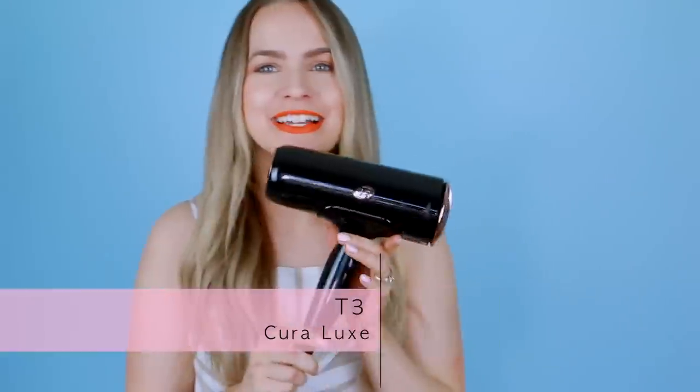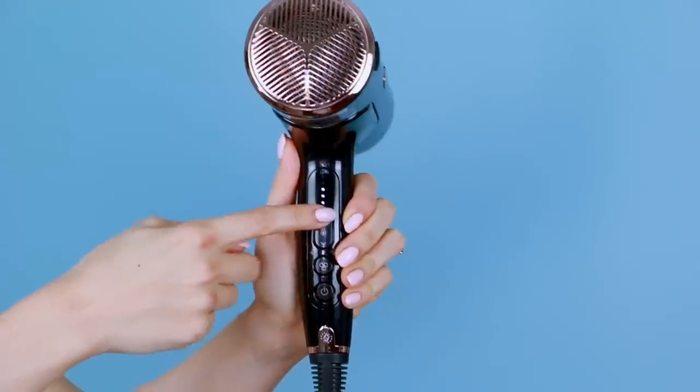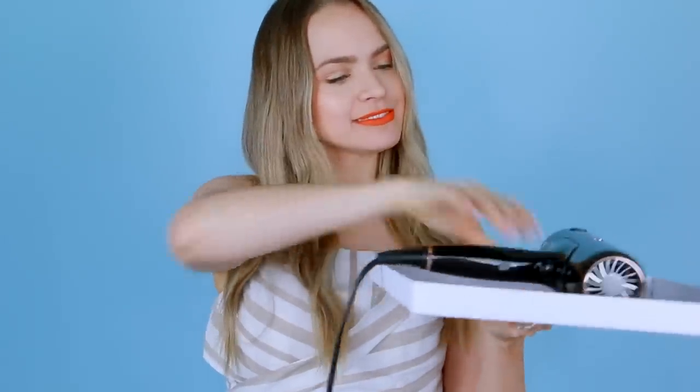I'm primarily going to focus on the roots and ends, because that's what's probably not going to be on the curling iron as much, so we want to get them as smooth as possible now. Today we're using the new T3 Cura Luxe dryer — this thing is the actual sports car of hair dryers. The heat settings are digitally controlled, so there's no weird spikes in the heat. It has five different heat settings for very precise heat management, and that creates more healthy results. It has a wider airflow, so the air covers more hair and therefore dries faster.